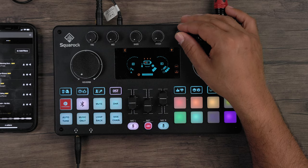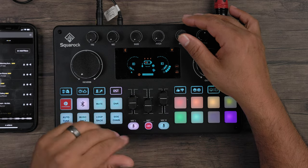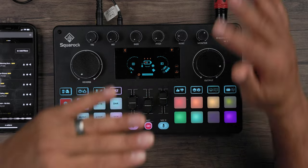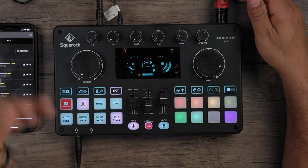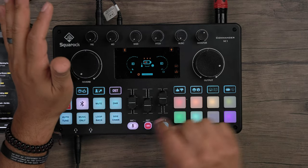The side chain feature ducks the music volume automatically as soon as you speak. When engaged, the background music brings itself down while you talk — so you can actually act like a real radio host. It's perfect if you want to live out that radio DJ dream right from this interface.